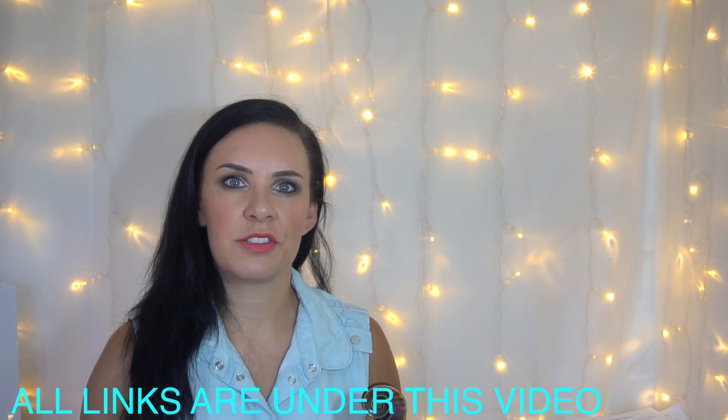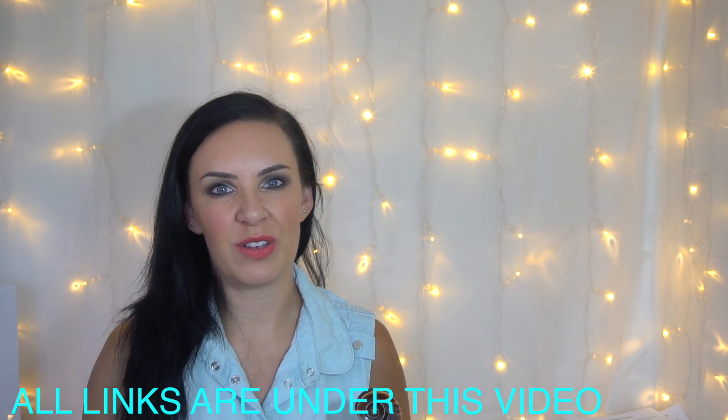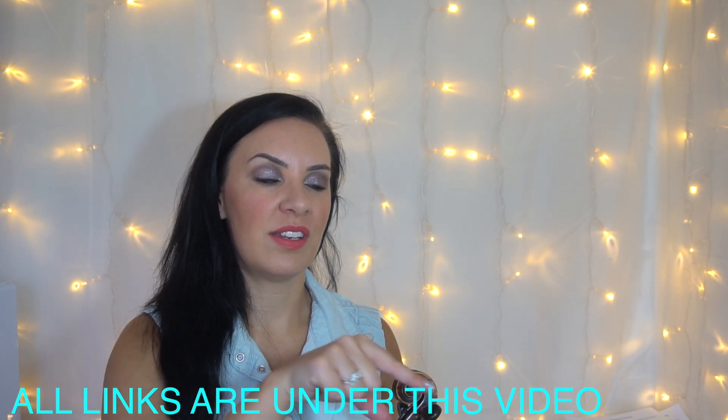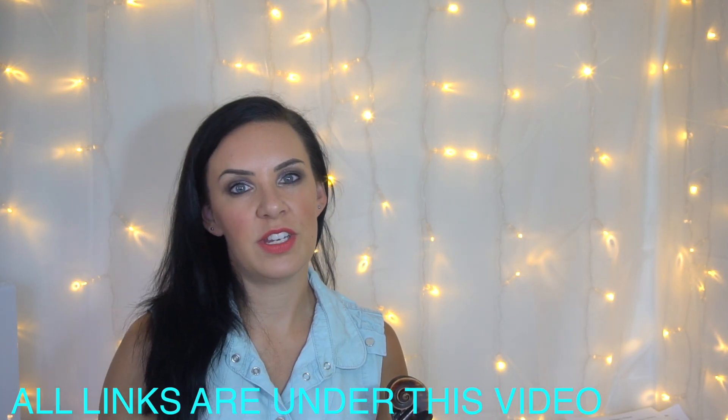This has turned out to be a very quick video, but it's just quite a simple, straightforward tune. Download the music — don't forget to check underneath the video, everything will be there. Thank you very much for watching, and I'll see you in the next video. Bye!